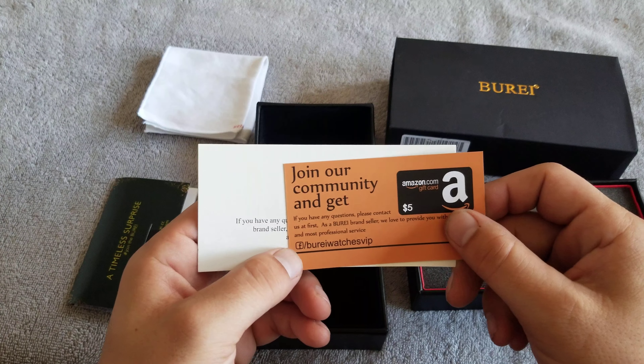This does have a sapphire crystal, which is really nice, and there are genuine crystals on the hour markers. At twelve o'clock it's got the Bore logo, and at three o'clock you can see the magnified date window — it is two times magnification.